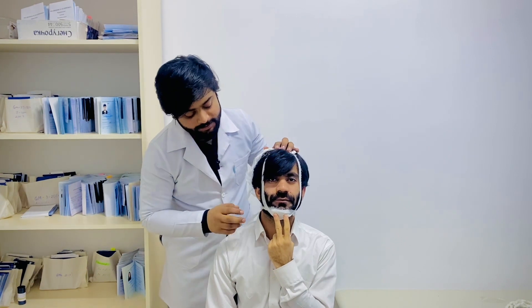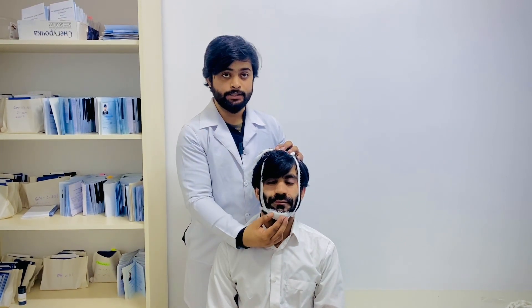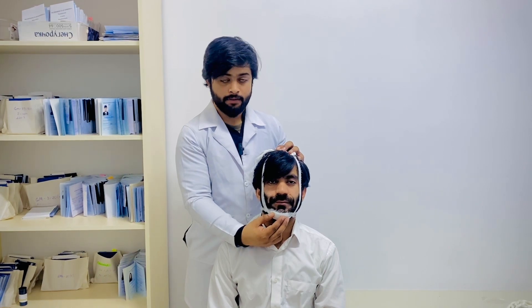So this is a complete presentation about the sling type of bandage for the chin injury. Thank you.